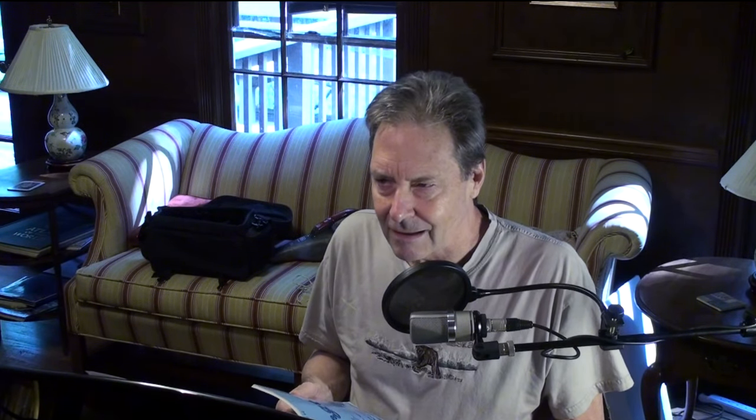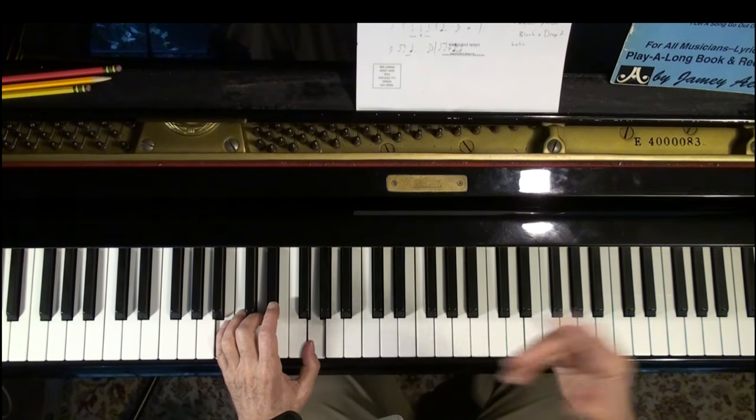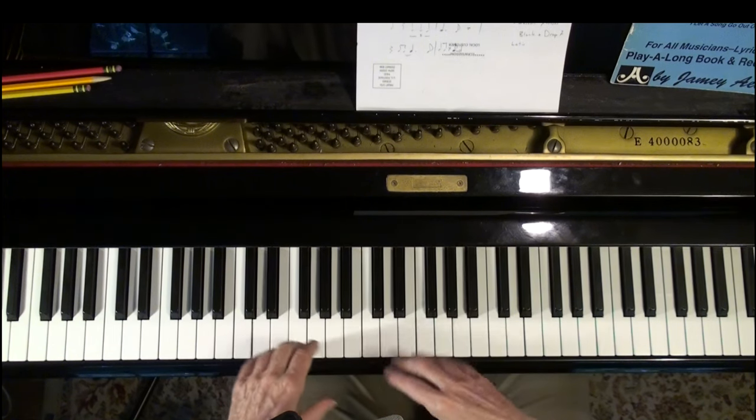I looked in my CD player and in there was the Duke Ellington Jamie Aebersold book, Volume 12. I said, well, this might be good — I'll just listen to the piano player comping here and get some ideas for this video. I looked to see who was playing and it's Ron Carter on bass and Kenny Barron on piano. So I just took the first song, Satin Doll. I'm going to do a couple of different songs here — this is going to be like an overview about comping, not in great detail.